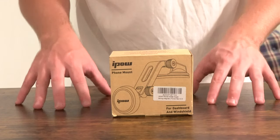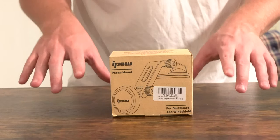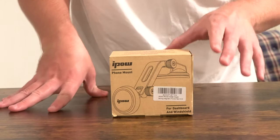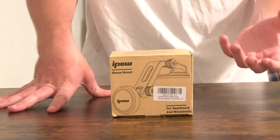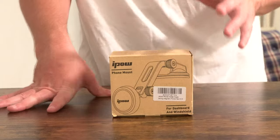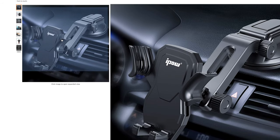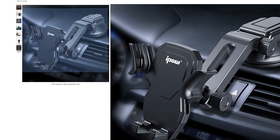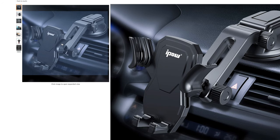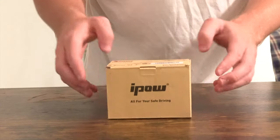Here in front of us we have the iPow magnetic car phone mount. You can mount this in the windshield and it actually has a really cool release mechanism — it's actually pretty intuitive looking, more intuitive than other mechanisms I've seen in other car phone mounts. You can actually see that it's very similar in style to another car phone mount also by iPow. This one is magnetic; the other one has a cradle and is not magnetic.